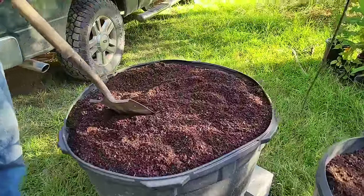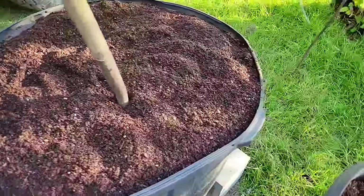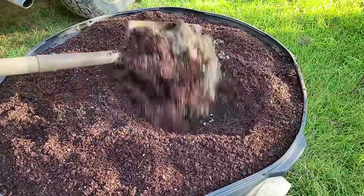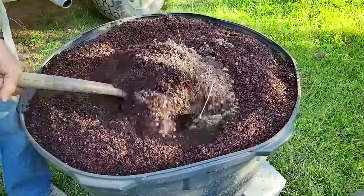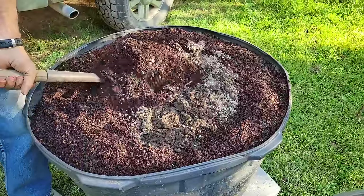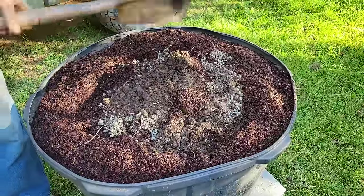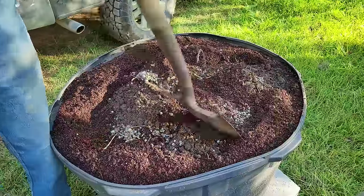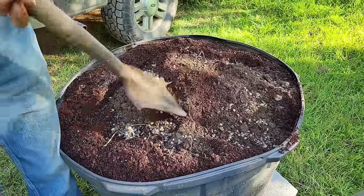We've got the Schultz on top. Now we've got to flip all this stuff and mix it together — the cow manure, the rabbit manure, the vermiculite, the perlite, the Schultz potting mix — all this stuff is to be amended together except the bottom. Don't dig down into the red sand that you put down there. Leave that as it is.